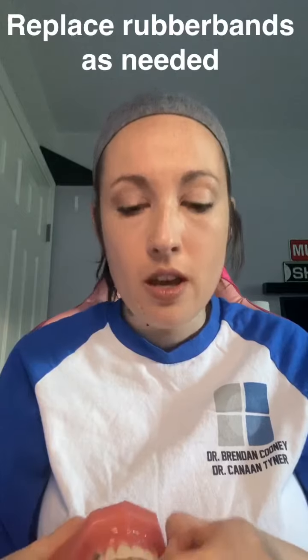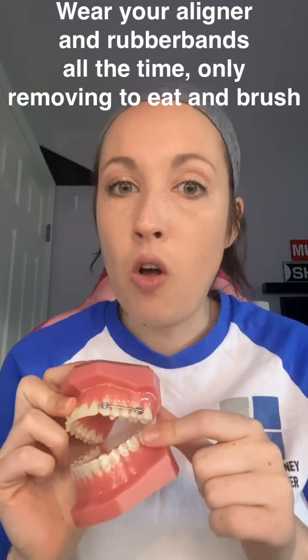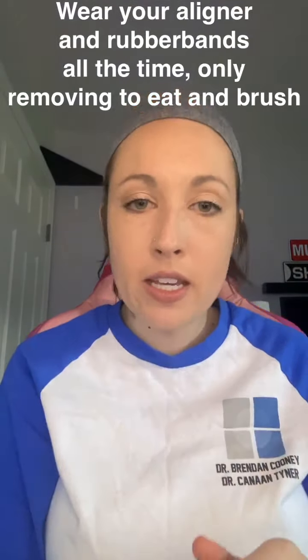You're going to wear the rubber band all the time, only taking it out to eat and brush. Hook it onto the bottom hook first, then pull it up and let it rest on that top hook. If your rubber band breaks or falls out at all during the day, make sure you pop in a new one as soon as possible.